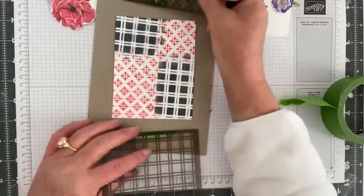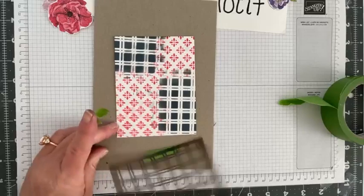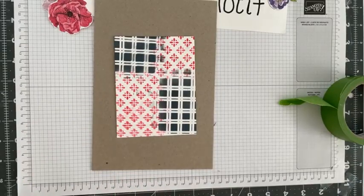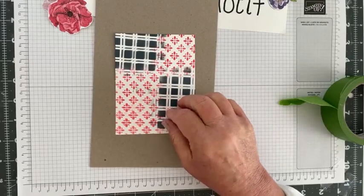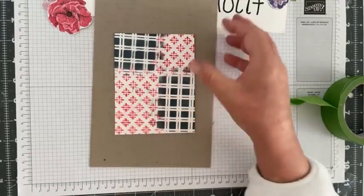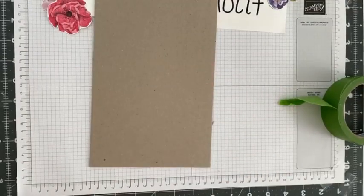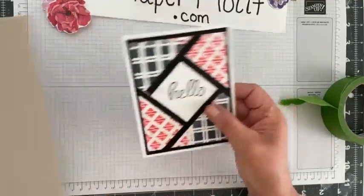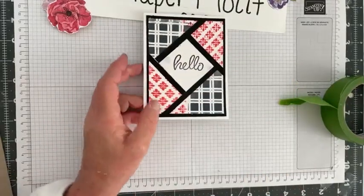This is what I got as the beginning of the card. I wanted to share these fractured cards — that's what they're called — they're really popular right now. So I took what I had created and cut a two by two square to house my sentiment.